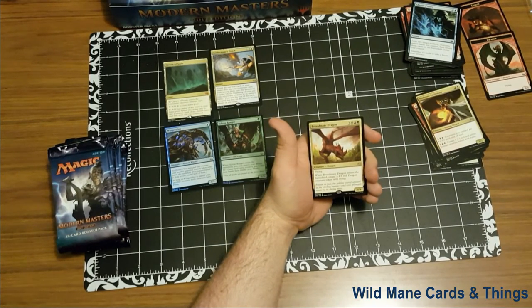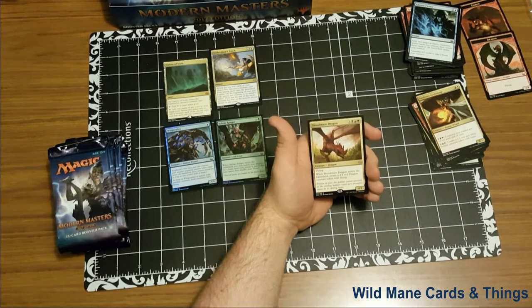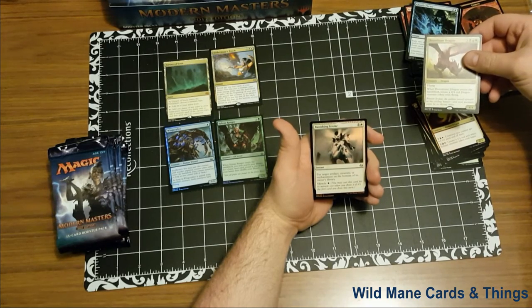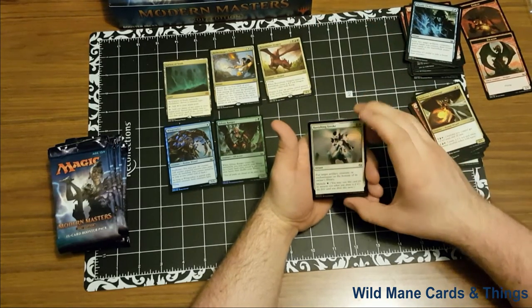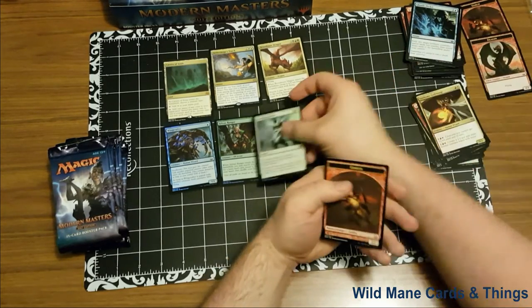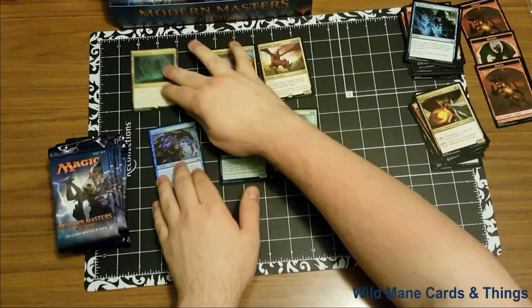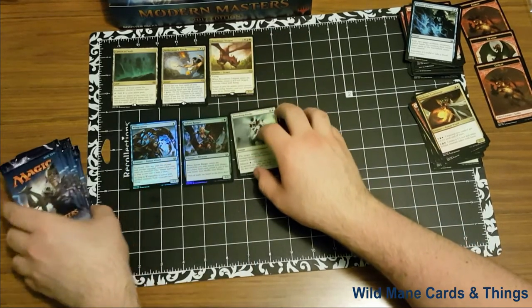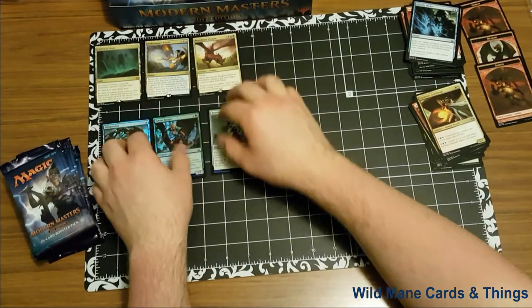And our rare is Broodmate Dragon — a dragon creature with flying. When Broodmate Dragon enters the battlefield, create a 4/4 red dragon creature token with flying. It is a 4/4 for three, black, red, and green. And our rare is also Banishing Stroke — five and a white, instant. Put target artifact, creature, or enchantment on the bottom of its owner's library. Miracle for one. And we have a goblin token. So far I'm liking the Cavern of Souls best — I think you guys might know why.